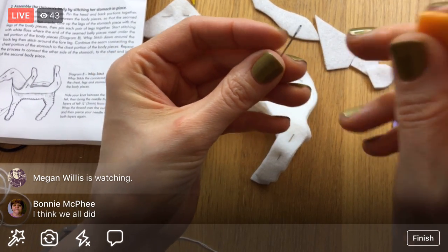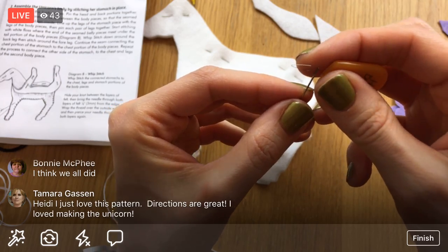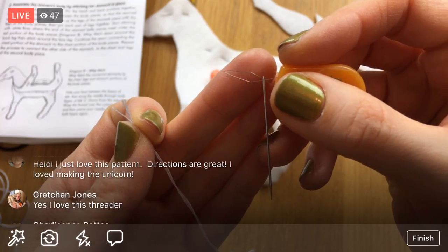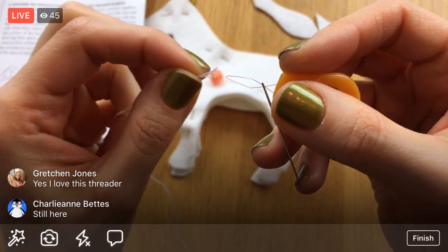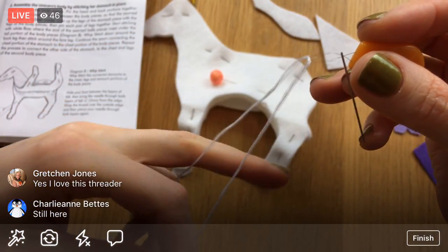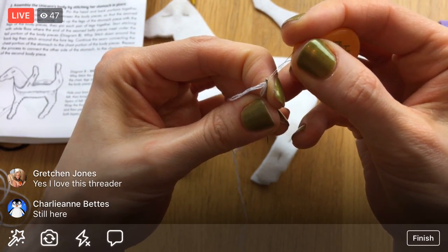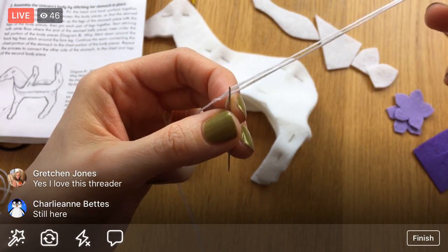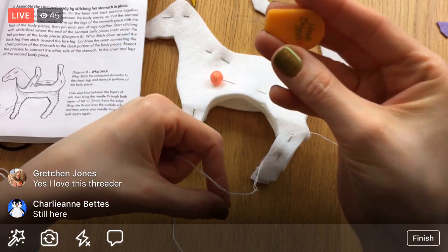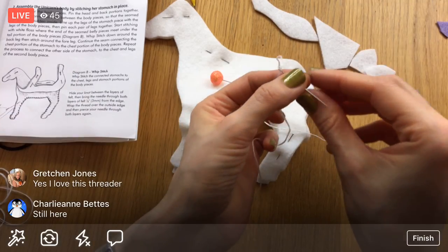So we'll put the filament through the eye of the needle — that was super easy. Now you can see it has like a little window, a little loop. I'm going to stick my thread in that loop just like that, and then pull it back through the eye. And that's the needle threader — a pretty neat little tool that comes with your kit.